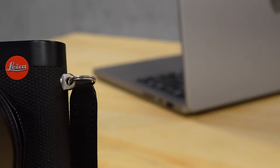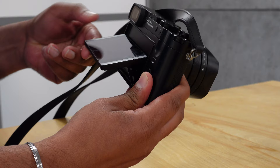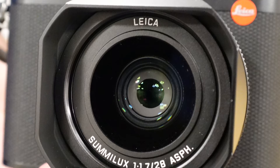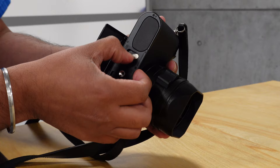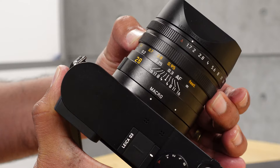Beyond the new 60 megapixel BSI CMOS sensor, the most obvious new addition is a 1.8 million dot tilting rear screen touch panel. The panel can swing out 90 degrees to allow photographers to shoot from the hip. There's also the introduction of wireless charging, though it will require an optional hand grip. A new battery with a CIPA rating of 350 shots is here, along with new USB-C and micro HDMI ports, which can power the camera and connect to external recorders respectively.